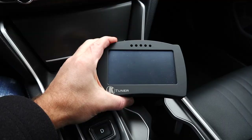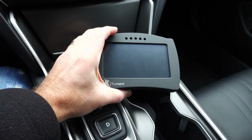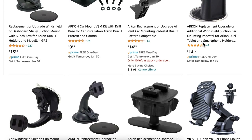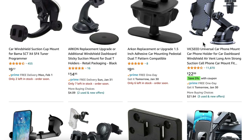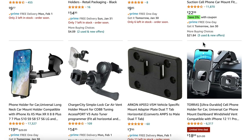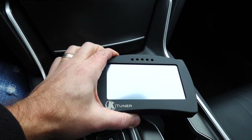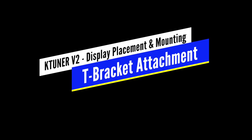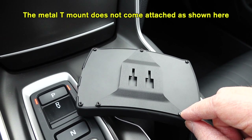One of the things I noticed is that this unit is fairly heavy. The reason I bring that up is when looking at different options to mount this on the windshield, I do believe over time whatever suction cup I use will probably eventually fail. That concerns me — I don't want the K-Tuner getting damaged.